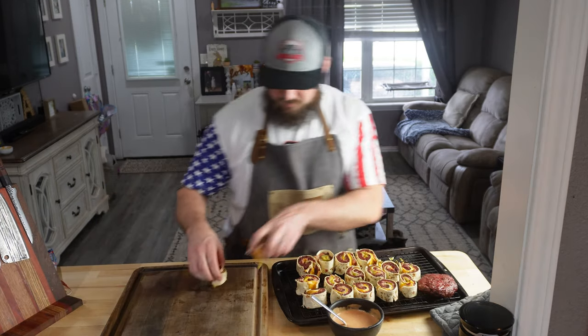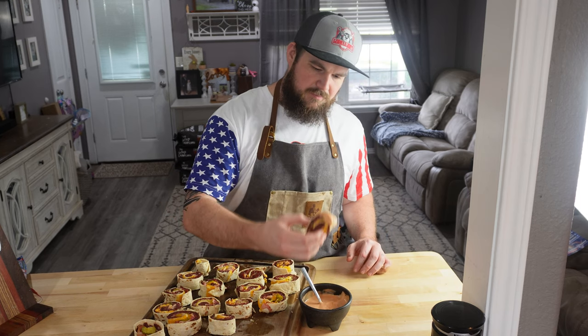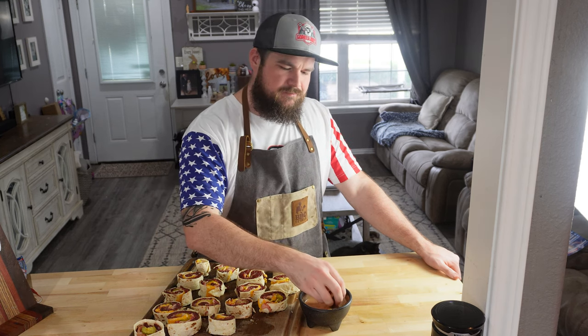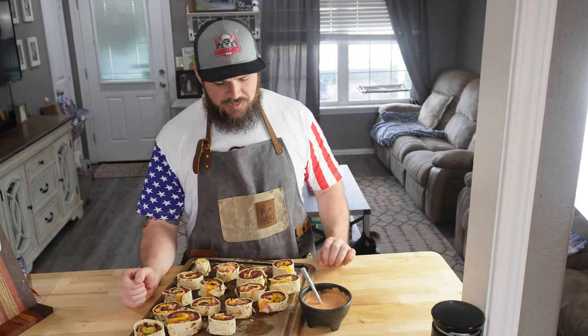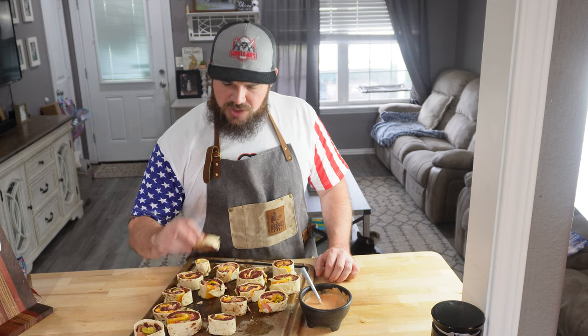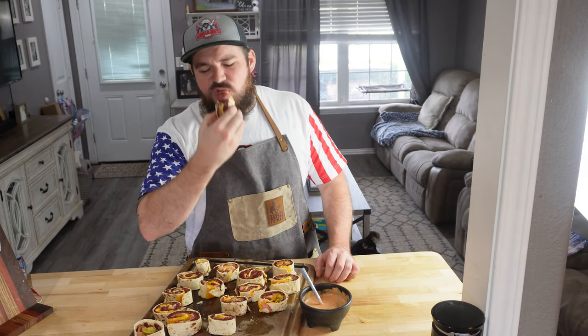We're going to get them off this tray onto our board. We're taking a bite of this guy right here — we're going to dip it in our sauce. This tastes like a little cheeseburger. Flip it around to the other side. These are awesome — just little party appetizers. You've got a little cheeseburger pinwheel ready to go, and this sauce is super easy to make and super good. That sauce has a little tang to it, just a little bit of spice. Those are great.